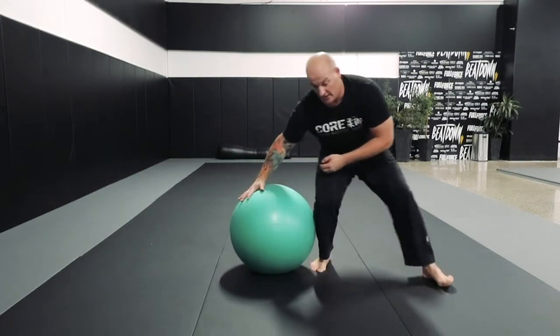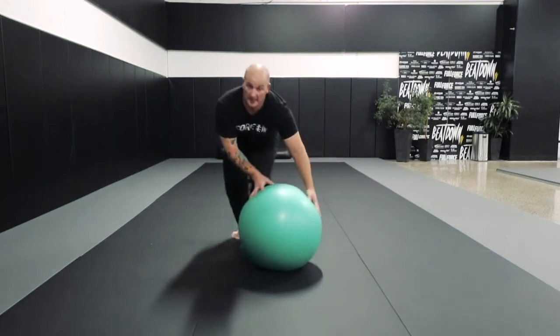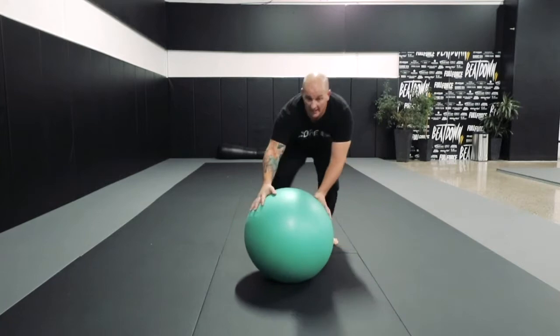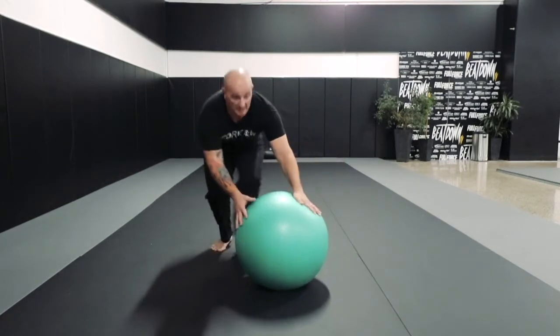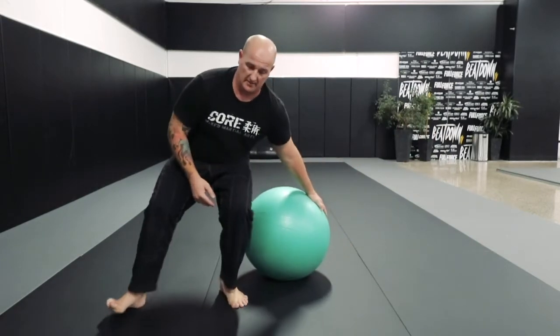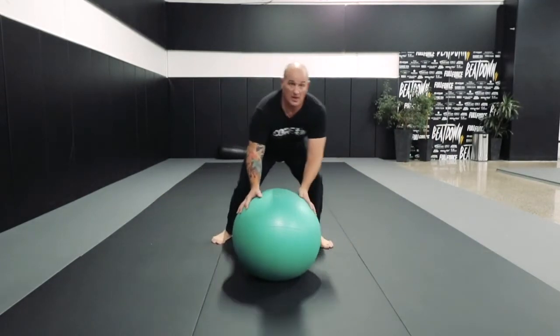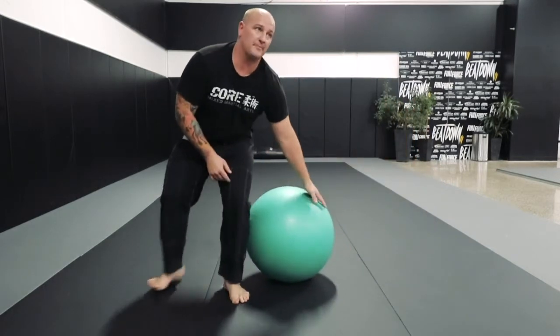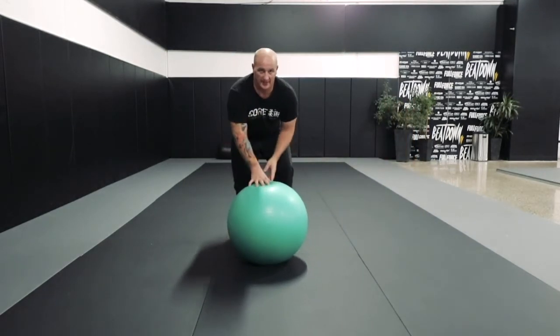So what we're going to do, we're going to pass the leg through, step forward. And it's just a movement drill. See how I'm keeping the far side, stepping through, trying to keep a nice straight back, passing that ball through. Give that one a go.